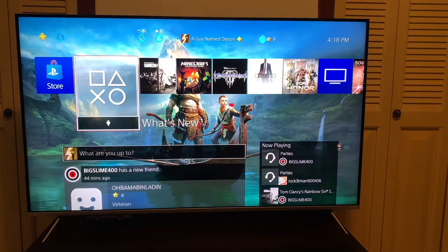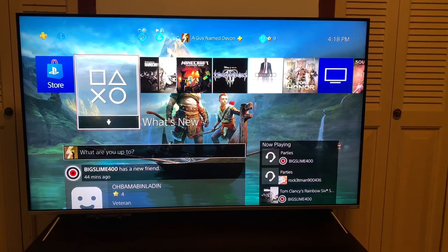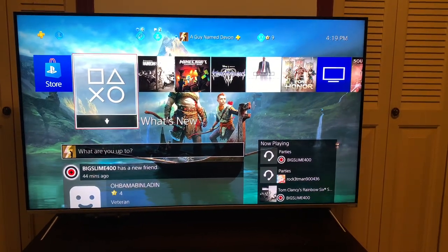Hey, what's up guys? This is Top Individual. I just want to give you guys a quick review on the Vizio P Series 2018.